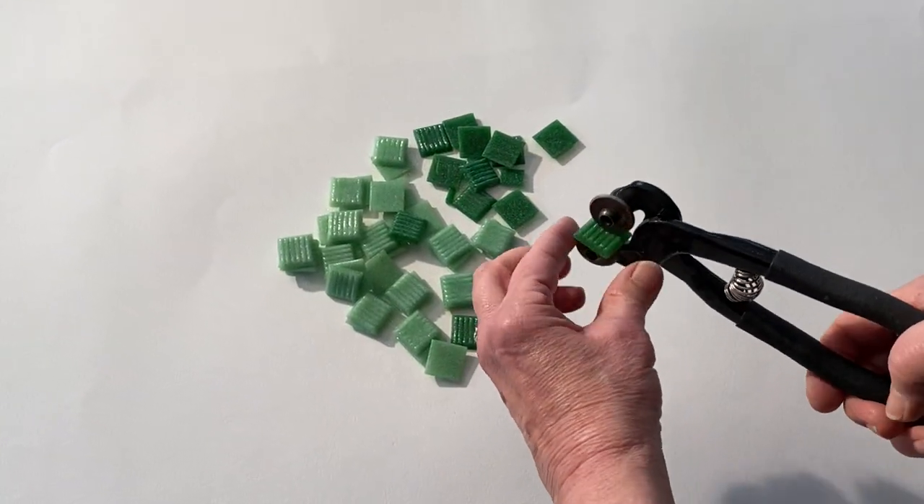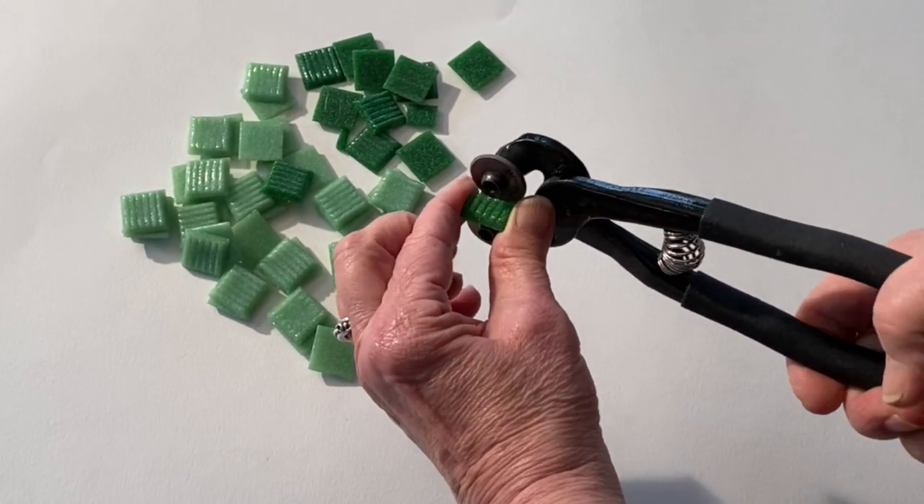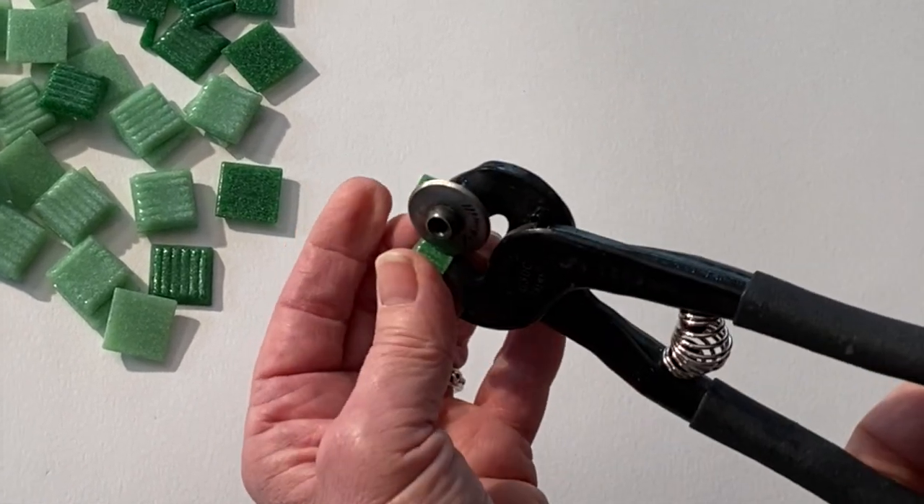For those first cuts, hold the tile firmly between your fingers, firmly squeeze, and cut the tile in half. Then cut the tile in half again.